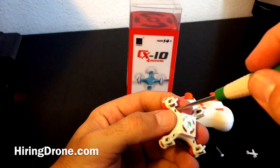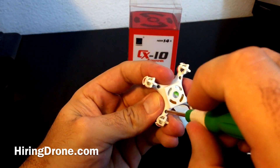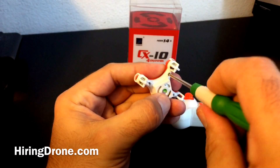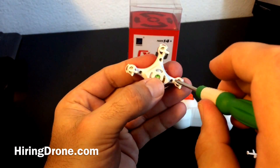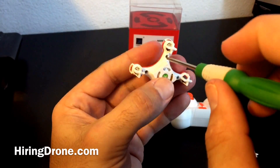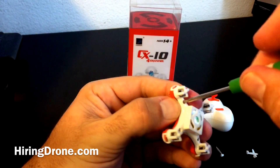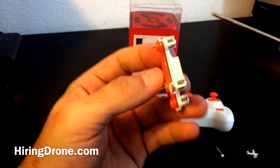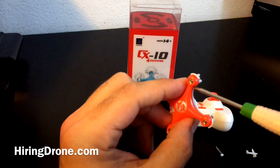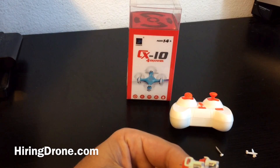On the bottom of the Cheerson you'll see four screws — that's the only thing holding this thing together. I'm going to use my Tarantula screwdriver, which is a great screwdriver you get for free when you buy your Tarantula, and go ahead and unscrew it. The screws on the Cheerson CX-10 run through the bottom casing, through the circuit board, and into threads in the top — holding it all together like a sandwich.